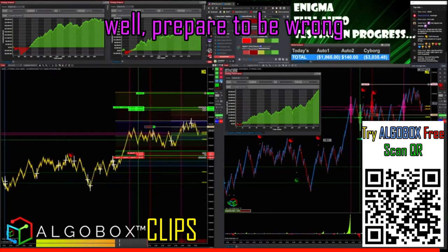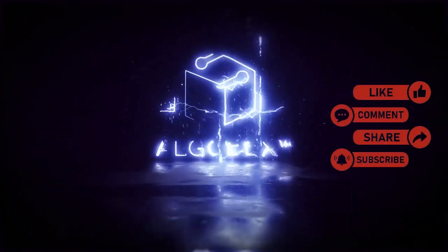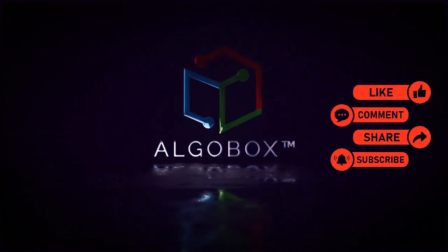If not, well, be prepared to be wrong. Press the like button, share, subscribe, and comment below with your thoughts and what you've learned.